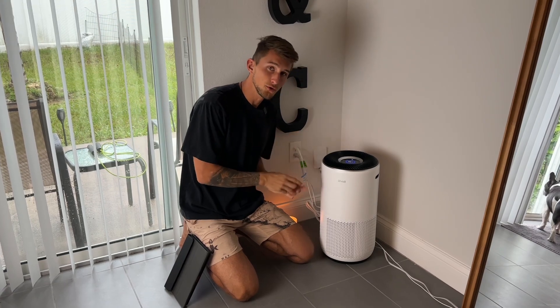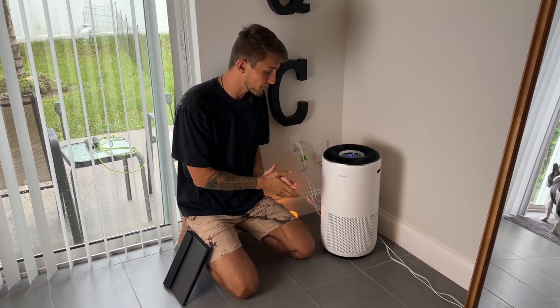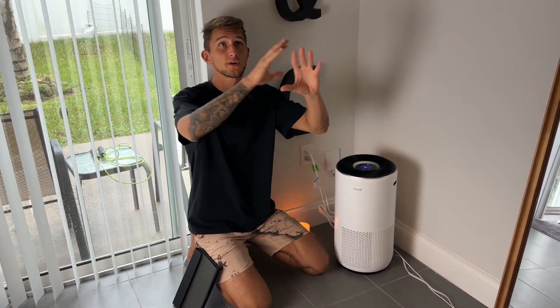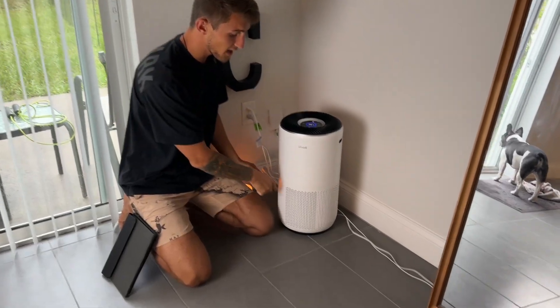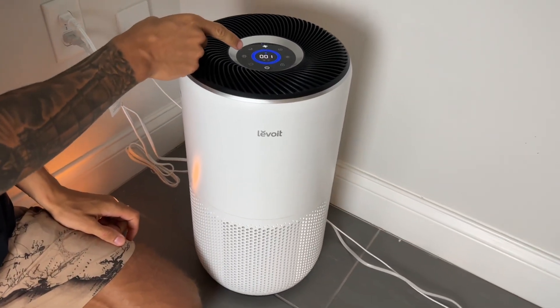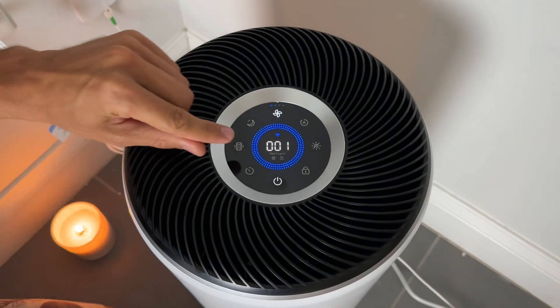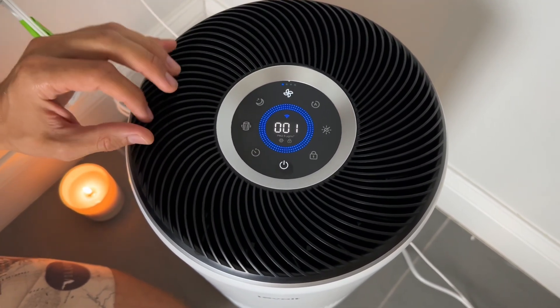Here we have the beautiful Levoit Core 400s air purifier. This is rated for basically 2,000 square feet, so it's going to purify my entire house within 60 minutes. We have a 360-degree filter on this, and then all of our settings on the top here. You can see this blue means our air quality is perfect — at a rating of 1, which is very good air quality.